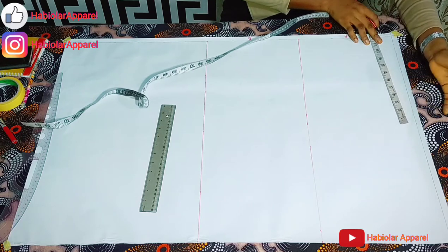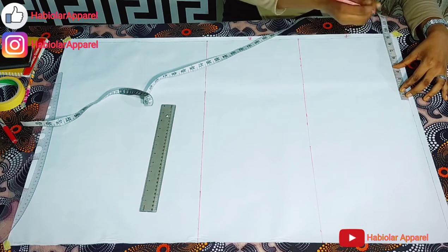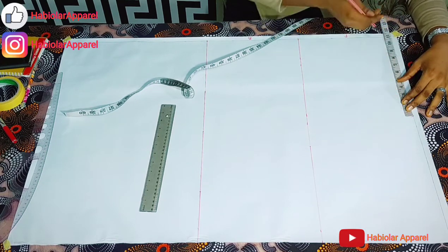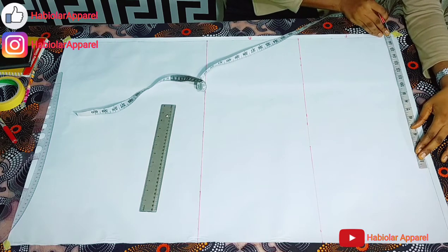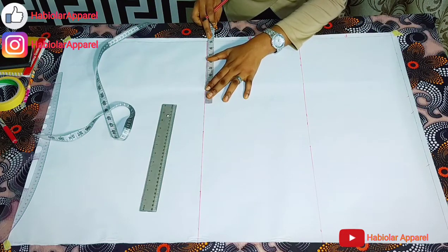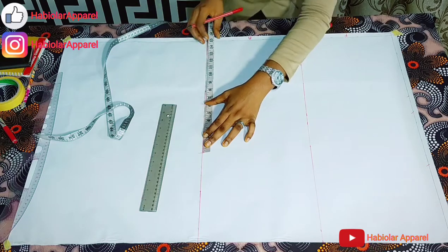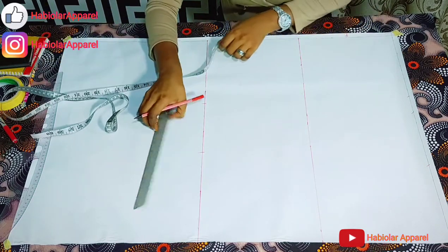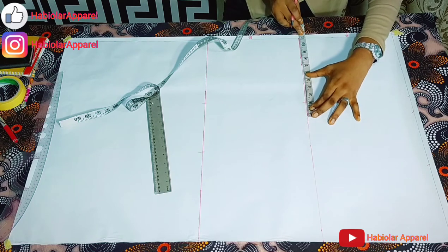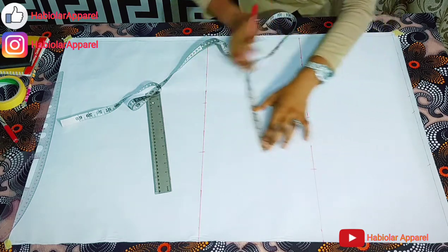Now let's input our vertical measurements. My chest line is 9 inches. Then my bust point is 11 inches. Then my front half length is 17 inches. Then for the back, my chest line is 9 inches. And my back waist is 15 inches. Let me just repeat: my chest line, my shoulder to nipple, and my front half length — that's my shoulder to waist.